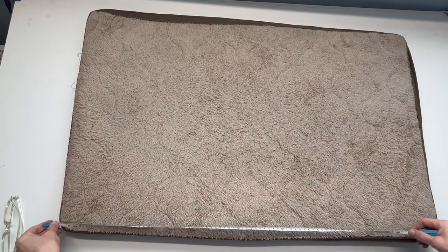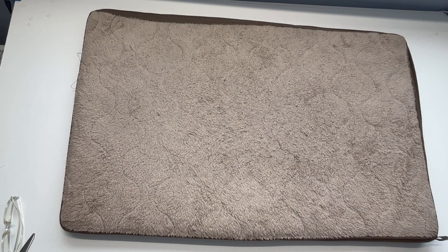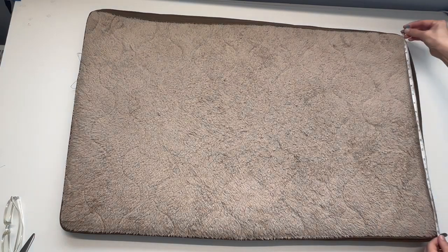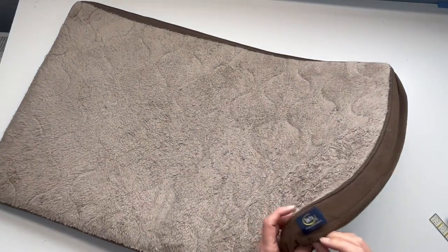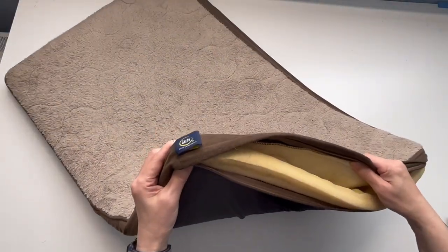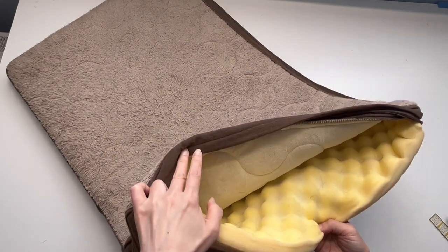First, I need to measure the old mat. Size is 36 by 23 inches, one and a half inches thick. No lining, so I'm gonna make a lining quickly.